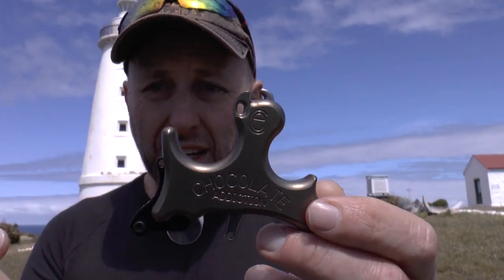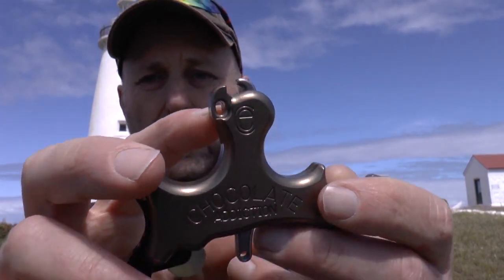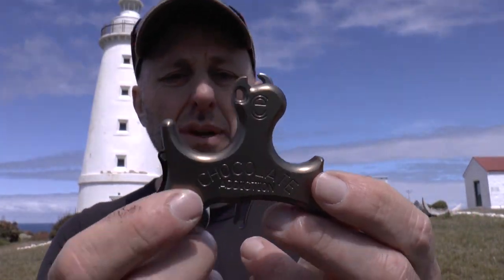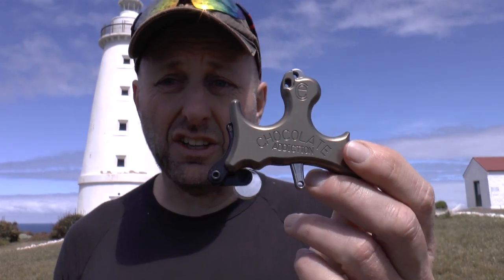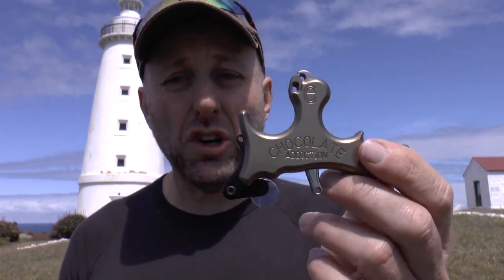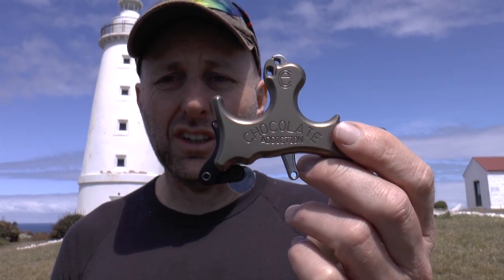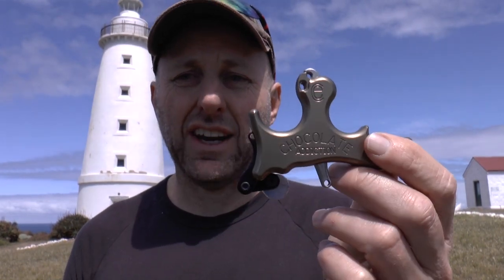Back in the old days before D loops were around, they used to use a rope which went through these holes here — you wouldn't use that today. Today it just connects right to the D loop, nice and easy. It should be a choice for top-end target shooters thinking about what release aid to buy. Chocolate Addiction from Carter — check it out.